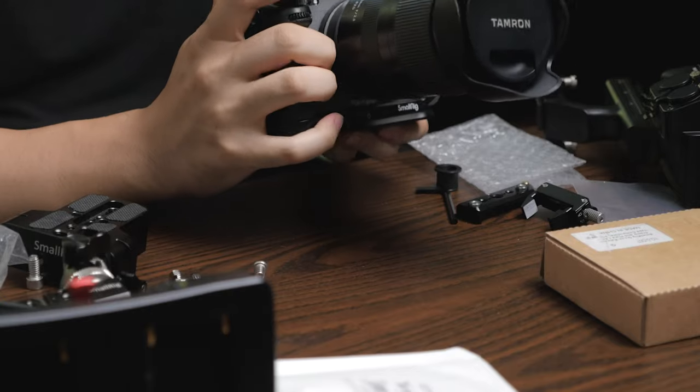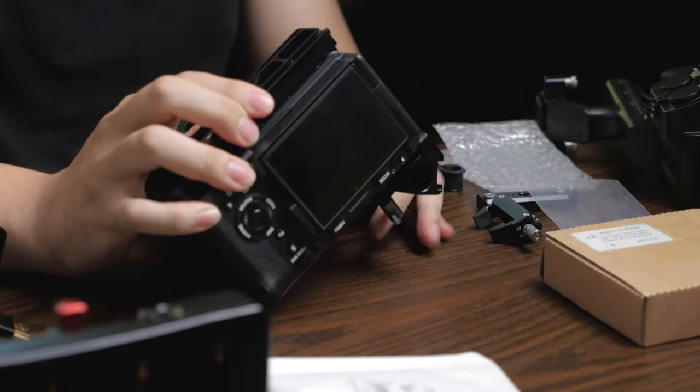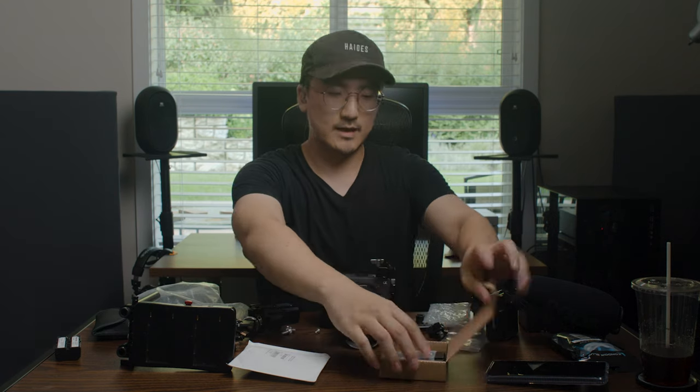Got a little bit of pinky support, which is nice. Still have access to the battery door and memory cards. It is tipping forward though, so not well balanced with just the cage alone. There are two threads in the bottom which is great, but I feel like my body is panicking because it is so hot.